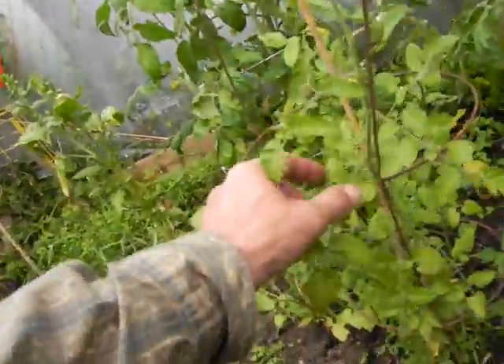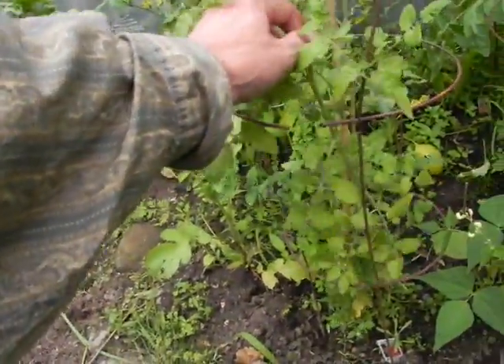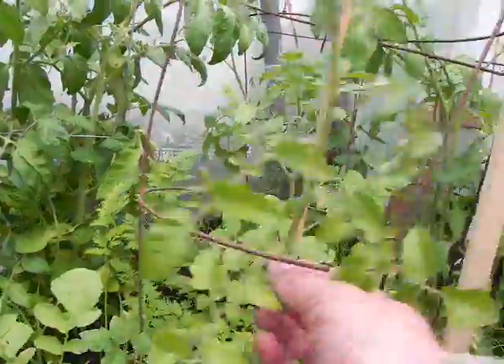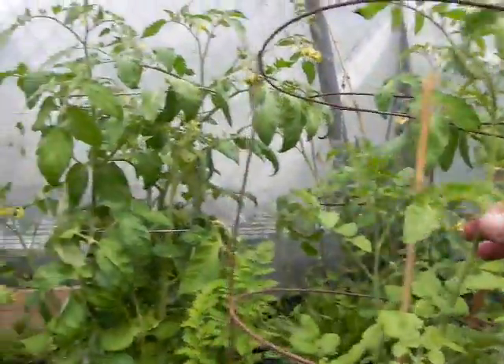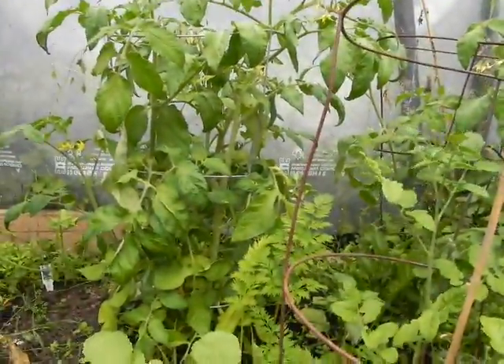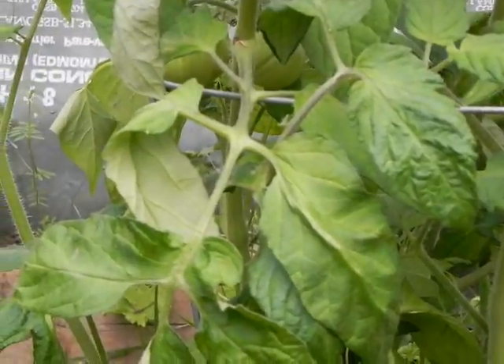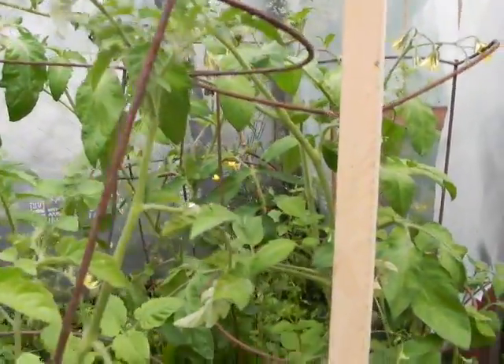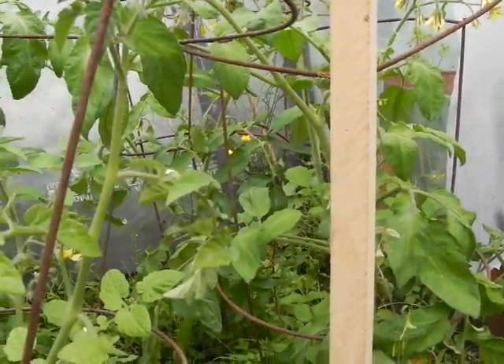Some of our tomato plants aren't doing that well — this one is a little bit yellow, but it is bearing some cherry tomatoes. We have larger tomatoes over there growing on the vine now, with a couple over there and lots of flowers on the top of that plant. I think we have tomatoes forming on all of our tomato plants.